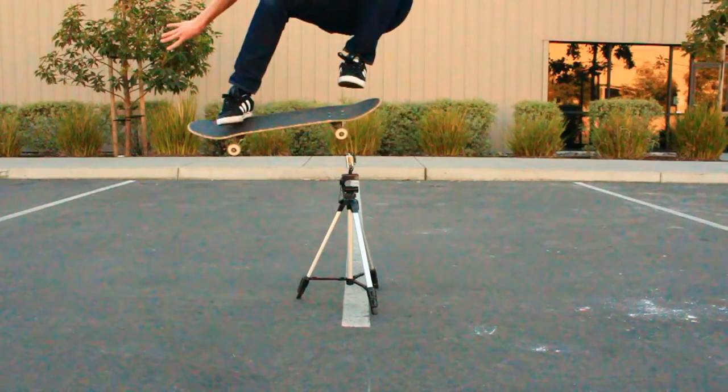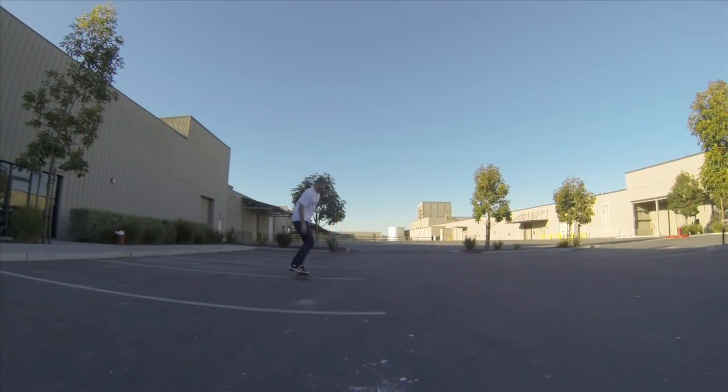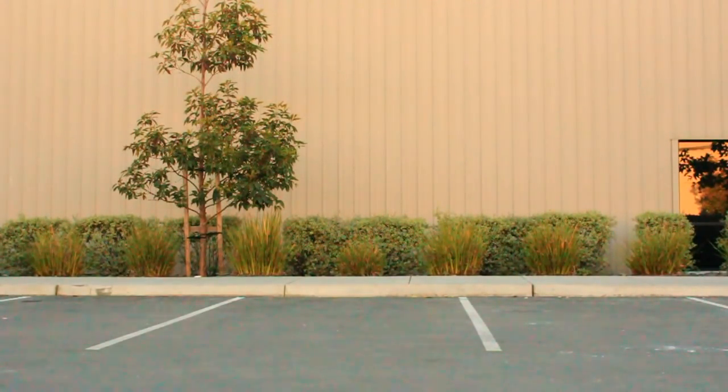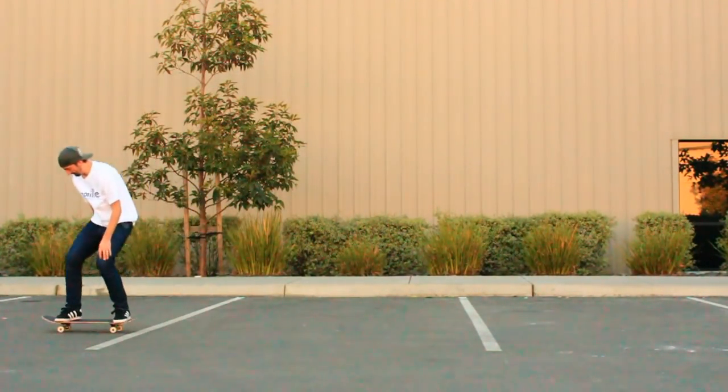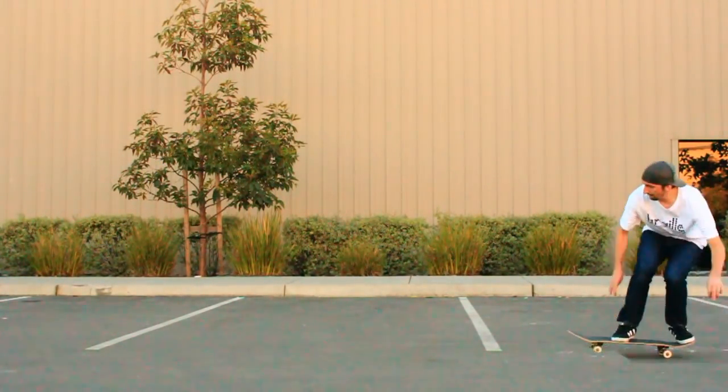Luckily I didn't hit the camera. Look at how my front foot pushes down on the board, lifting the back of the board up into the air. There's the GoPro version of that ollie. Just practice this a lot and you will get your ollies really high eventually.